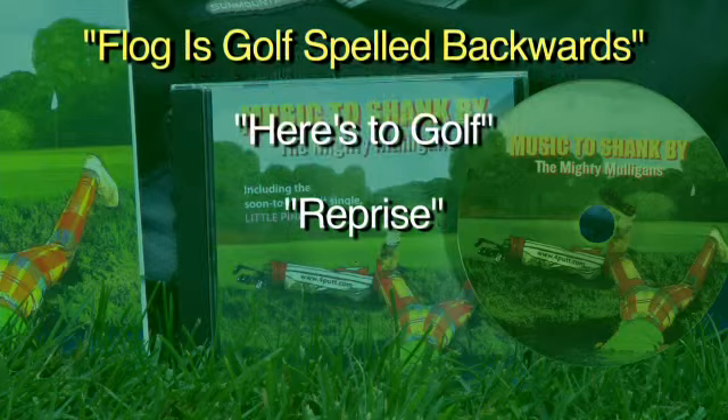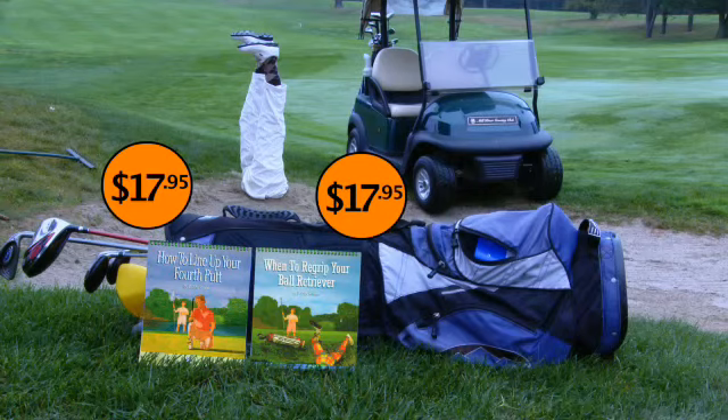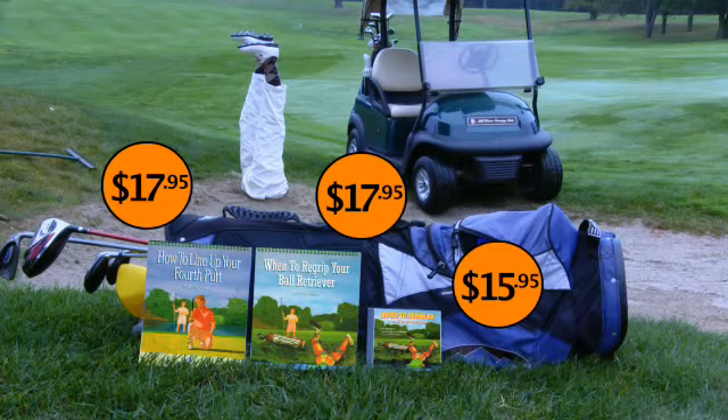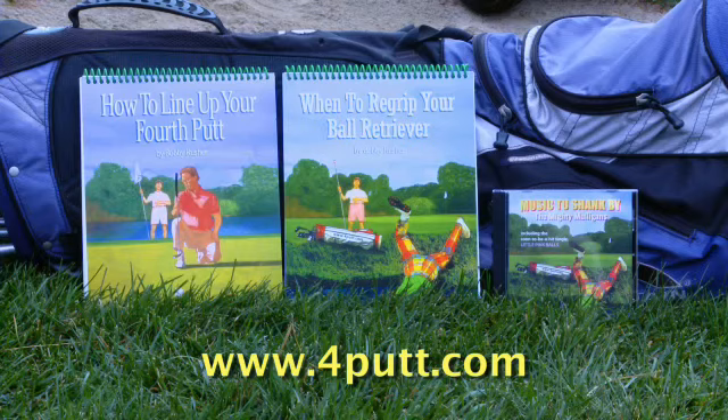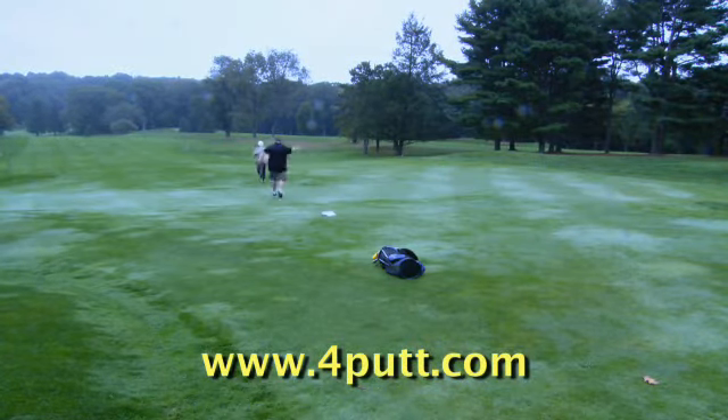Now I know what to do if I lose my mind before I lose my ball. 'How to Line Up Your Fourth Putt,' 'When to Re-grip Your Ball Retriever,' and 'Music to Shank By' are all great gifts for the golfer in your life. Order now. And don't forget — unfortunately, the ball goes where you hit it.